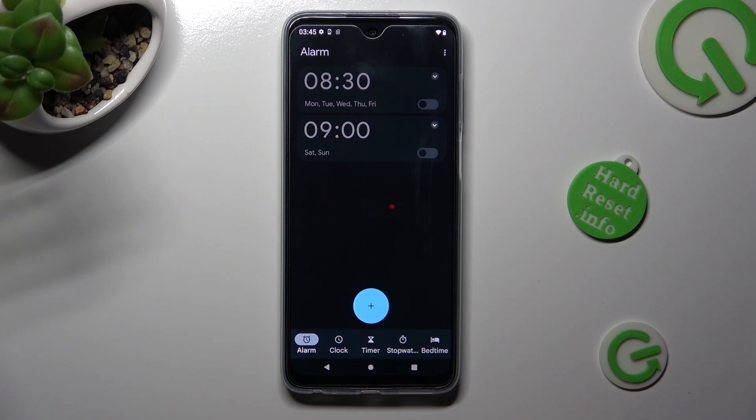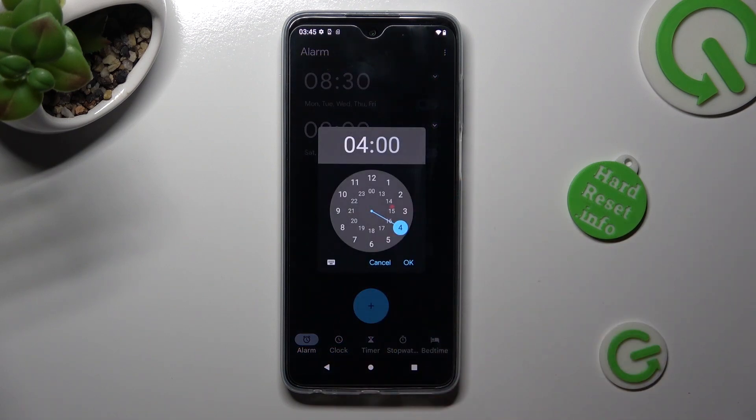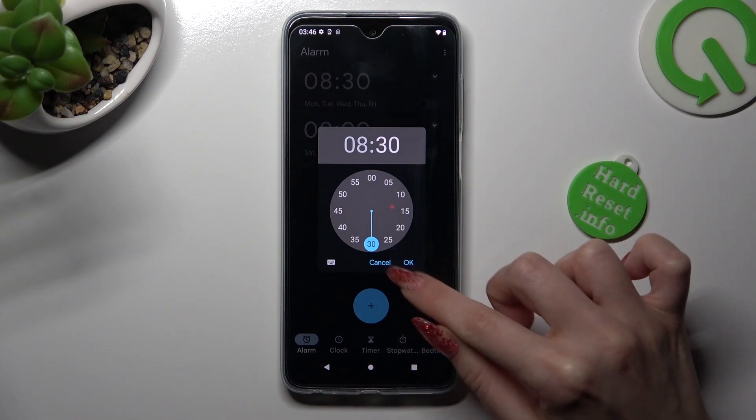To create your alarm, tap on the plus icon at the bottom and then set up an hour. When you're ready, save it by choosing OK.